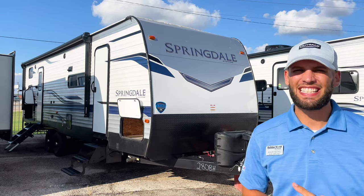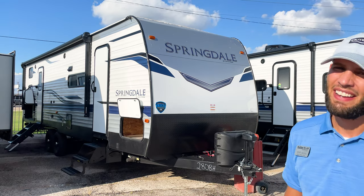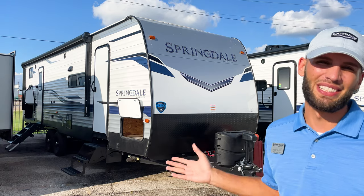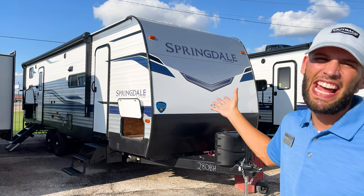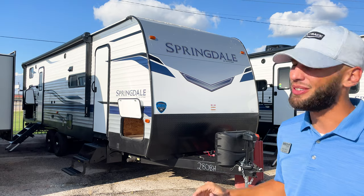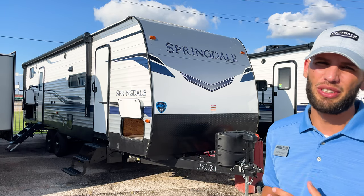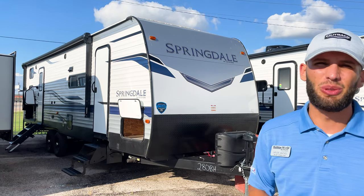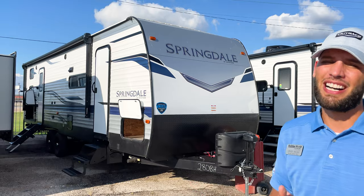What's up y'all, my name is Miles out of Holiday World in Dallas, Texas. We're looking at this 2022 Keystone Springdale 280BH today. This is basically an entry-level bunkhouse travel trailer that has washer/dryer hookups in it, which I was very surprised to see. It'll sleep eight to ten people and has some really cool changes for 2022, so let's get into it.